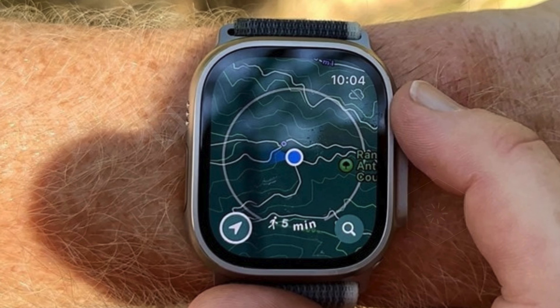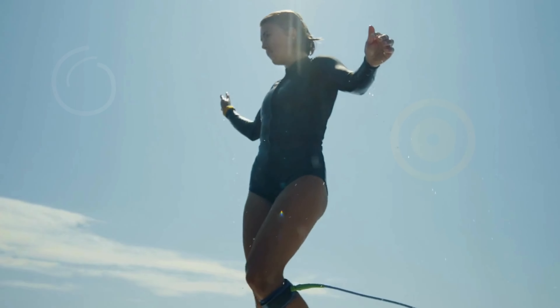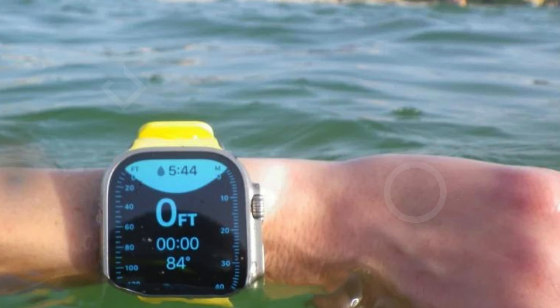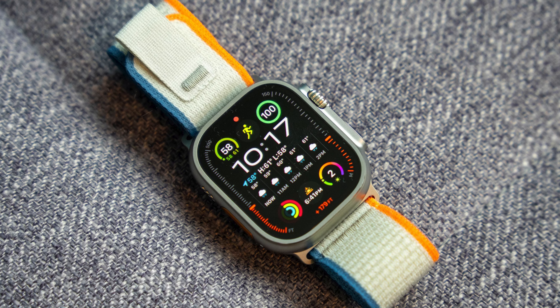Cellular connectivity is built into the Apple Watch Ultra 2, giving you the freedom to call and text without your iPhone. Even when you are overseas, you can stream your favorite music and podcasts and use Maps for navigation, ensuring that you stay connected and entertained no matter where your adventures take you.